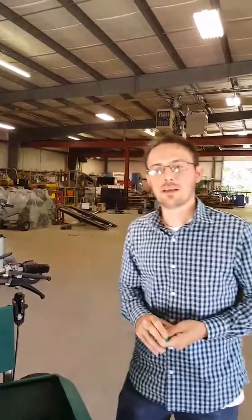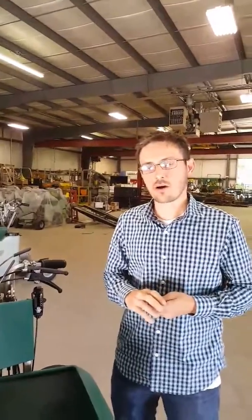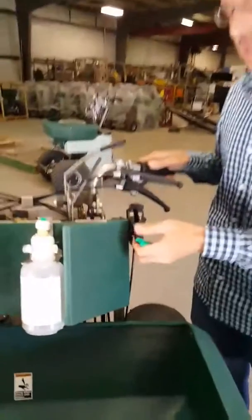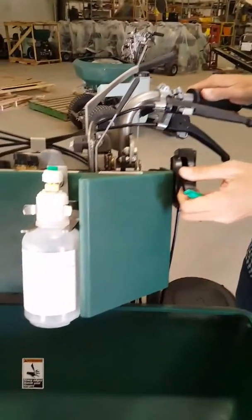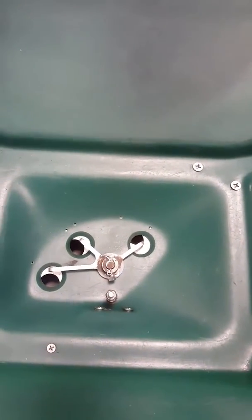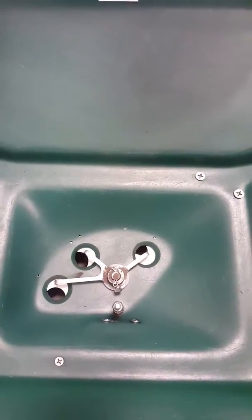Hi, this is Dan with Permagreen, and I'm here to talk about an important feature on the Permagreen Triumph: the third hole slide plate, or the third hole lever right here that controls the slide plate. You can see below here the Permagreen Triumph has the three-hole hopper mechanism, or the Lesko style three-hole hopper mechanism.